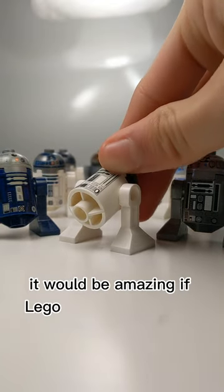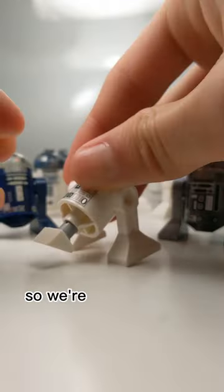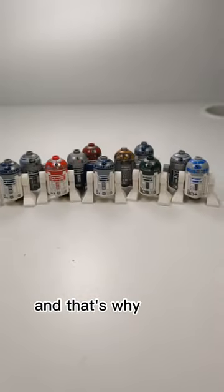I feel like astromech droids could use an overall redesign. It would be amazing if LEGO could add the third wheel in the front of the astromech droids, but I doubt LEGO will do this — so we're going to have to build our own, and that's why I think...